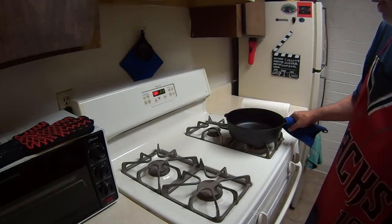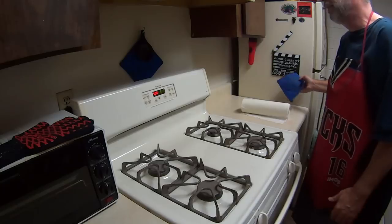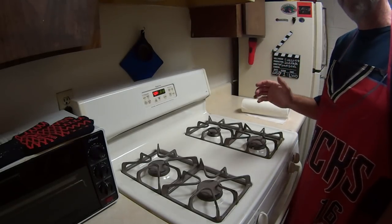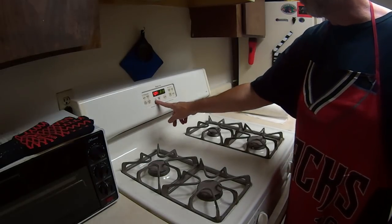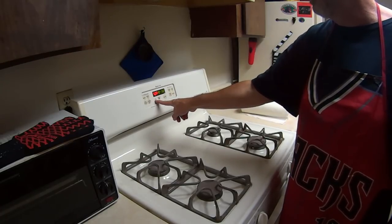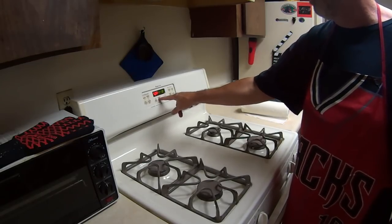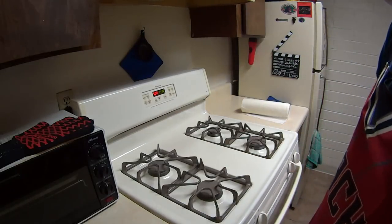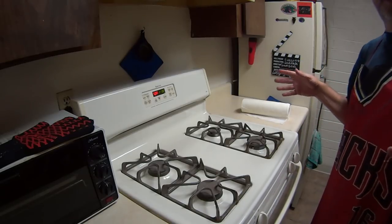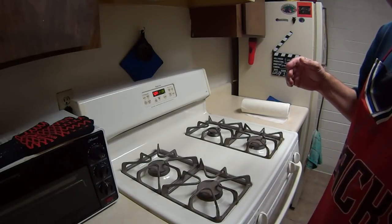The oven's up to 500 degrees — if you're using lard, 450 for you. We're going to put that in and set the timer for an hour, then come back and take it out. We're going to let it cool off completely after that hour. It has to be completely cool to the touch. After that hour is over, we're going to pull it out, let it cool completely, and then start the process over again for six times.